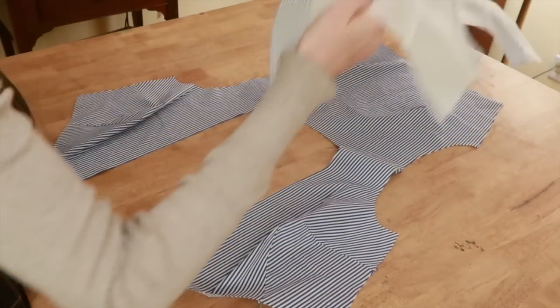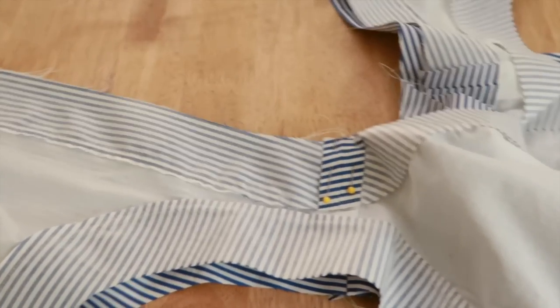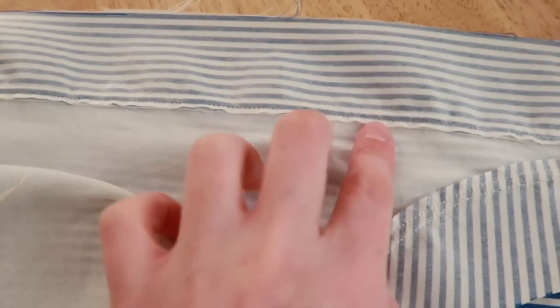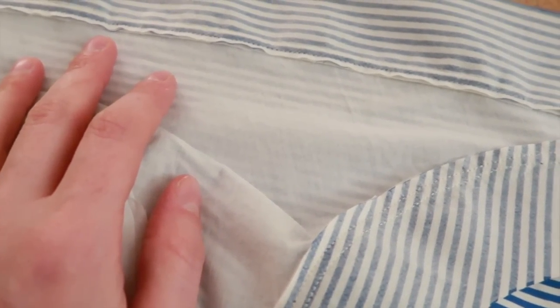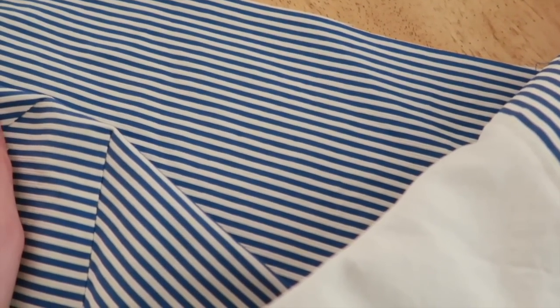And then, when I went to put the bodice outer and lining together, for some reason they did not line up at all. The shoulder seams line up, but this is like a full inch and a half too long. I had to stretch out this white layer. I'm not thrilled with this lining layer — I'm just going to re-cut it out as a striped lining layer and start over on the lining. This was a fun experiment — by which I mean a waste of time.